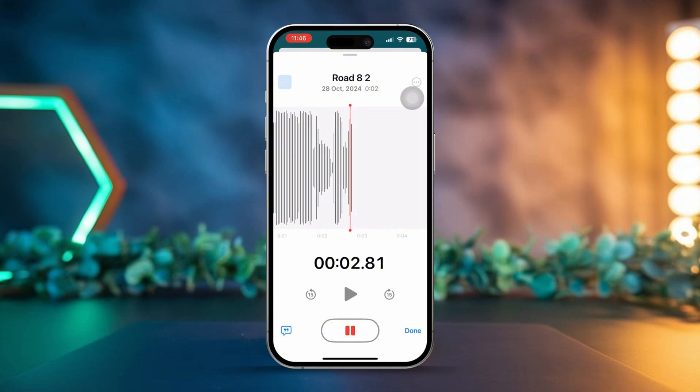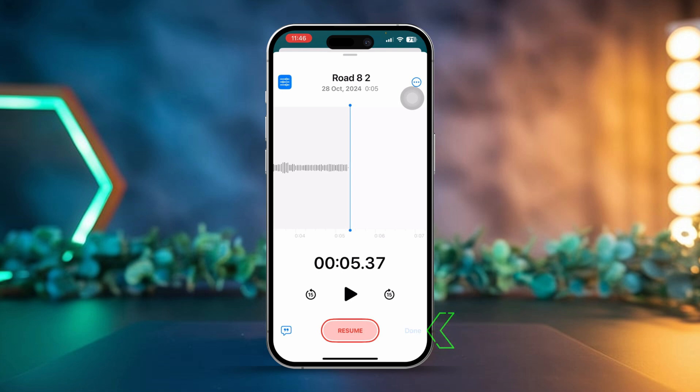Tap replace and start recording the next voice memo, or tap resume if you're continuing from a paused recording. Repeat this process for each voice memo you want to include. Finally, once you've finished combining, tap done to save your new recording.